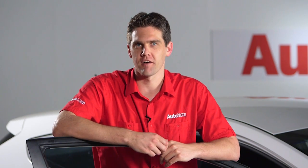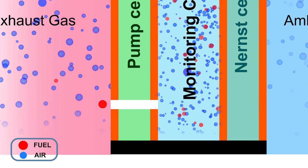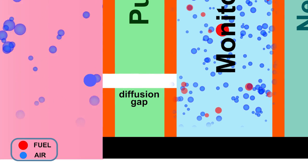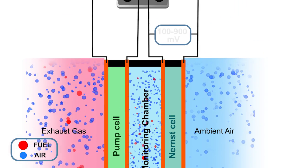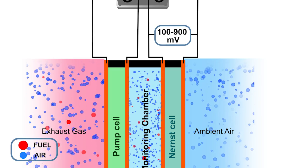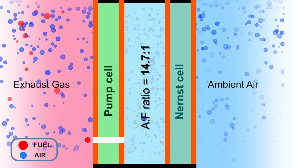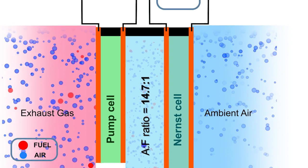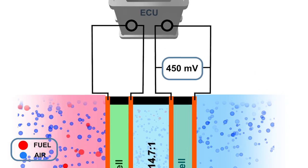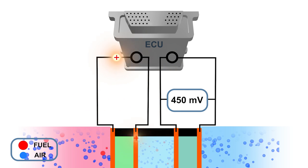Now we'll go inside the sensor to see how it functions. The exhaust gas enters the vent holes at the end of the sensor. The gases pass through the diffusion gap and enter the pumped cell. The Nernst cell will now produce a voltage between 100 millivolts and 900 millivolts depending on the air fuel ratio. The monitoring chamber should always be kept at a constant air fuel ratio of 14.7 to 1, which will be indicated by a Nernst cell voltage of 450 millivolts. This is achieved by varying the pump cell current. This current has a direct relationship to the air fuel ratio.